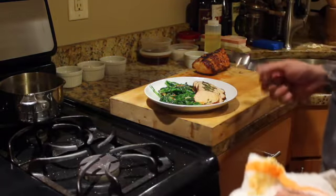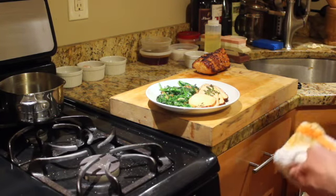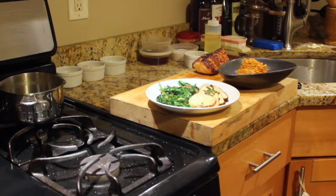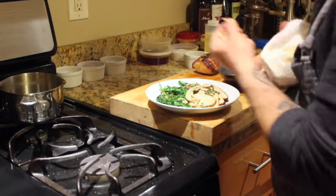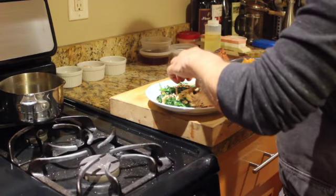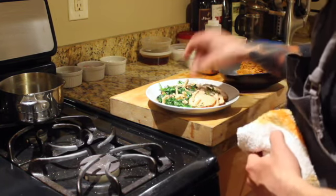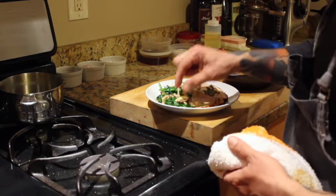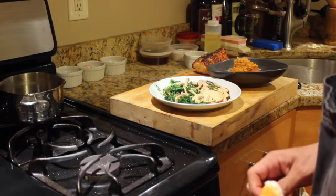And there folks, there you have it. You have that, and the sweet potatoes. I'm going to add a little bit of crispy onions. And that's it folks — that's my dinner for tonight. I hope you enjoyed.